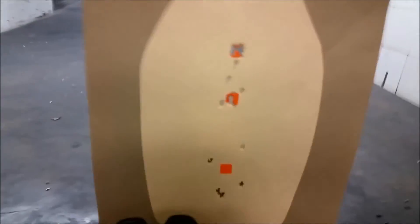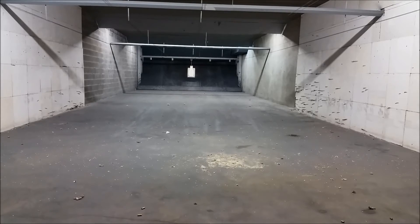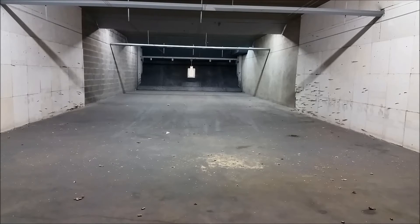I'm going to do one more group at 25 yards to see what it looks like. The target's way out there and the fourth and final sticker is in the middle of the head. I obviously won't be able to see a three-quarter inch sticker that far away, especially with low contrast. I'm just going to center the front sight in the middle of the head and hopefully all five will touch the paper.